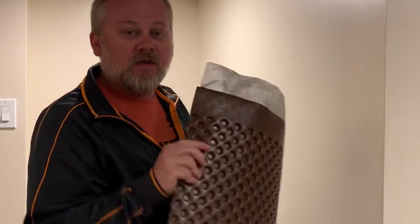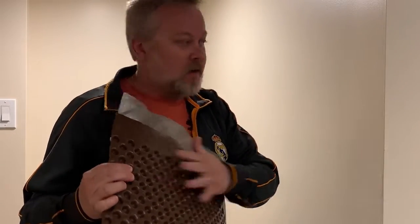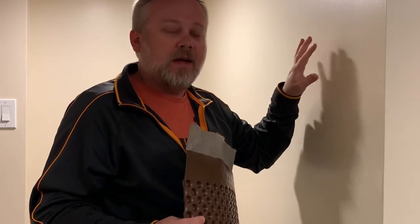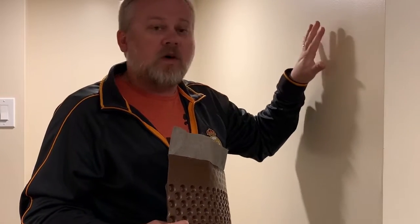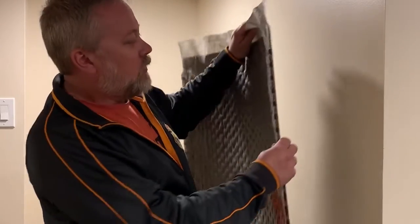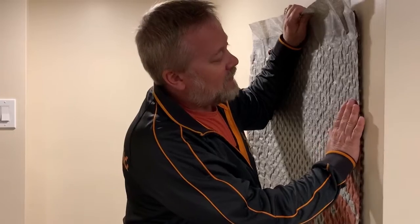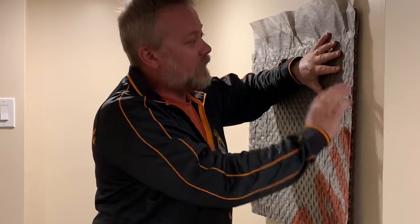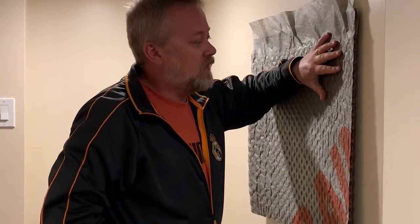With Delta Drain, you install it with the flat side against your foundation. First, you install your damp proofing or waterproofing on the foundation — it can be spray applied, trowel applied, or peel and stick, whichever is available in your local jurisdiction. Then you install it with the flat sheet against your waterproofing and the geotextile facing the installer.